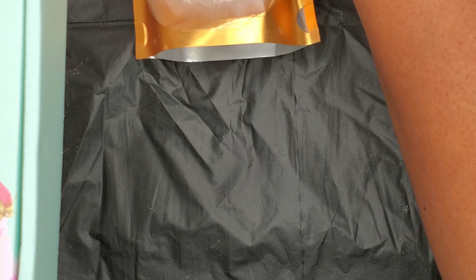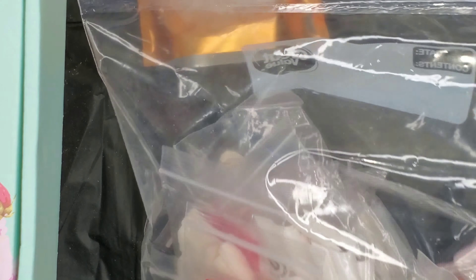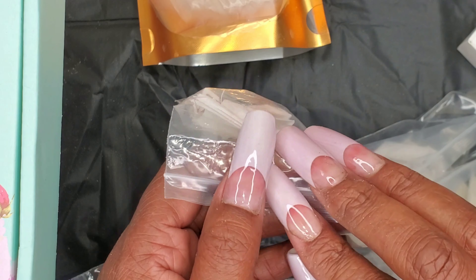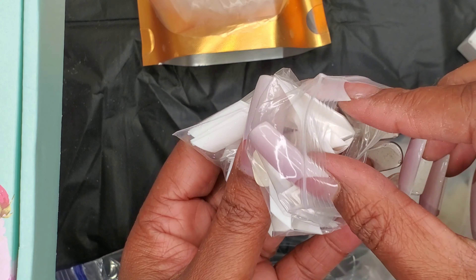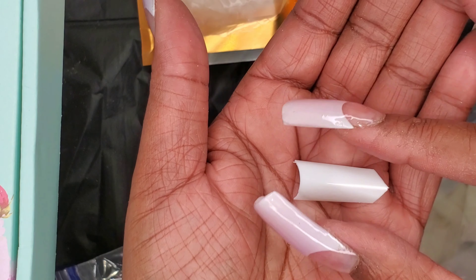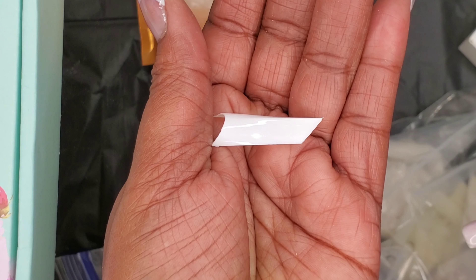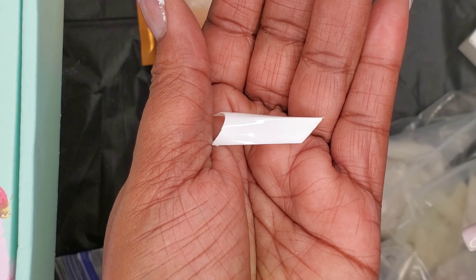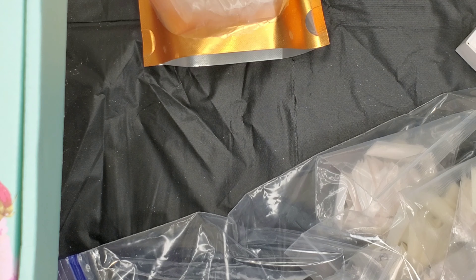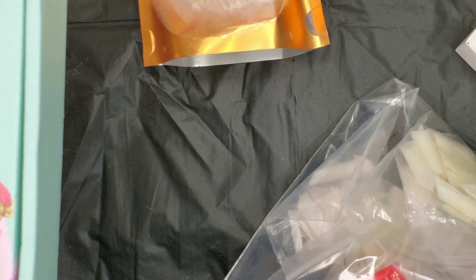I want to show this — I got some nail tips in. I've had these in for a little while. I'm not going to show all of them, but I will show this: this is size zero. They come in a 500-pack, and what they are are the triangle nail tips — the triangle tips. That's the size zero, and like I said they come 500 to a pack. I will leave the links down below for them.